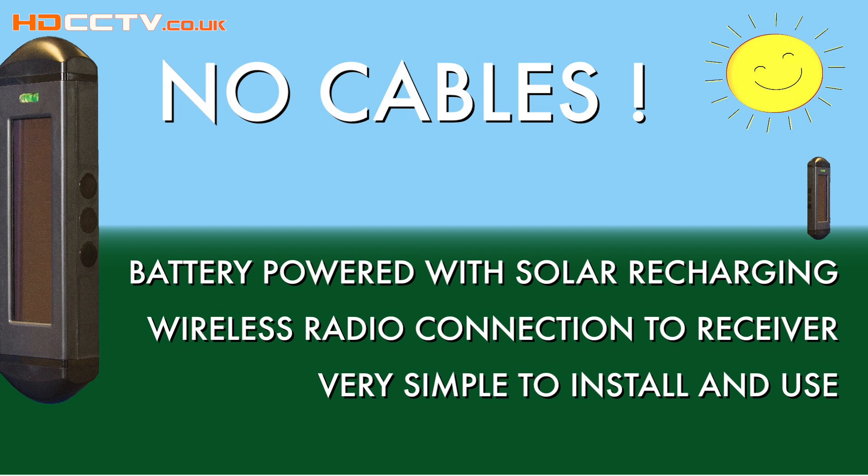Beams have been around for a while, but they always required cabling and power to be run, which increases installation costs and reduces where they can be used. These beams are totally wireless and battery powered, and they have solar panels built in to recharge the batteries — so all of this makes for an easy installation, easy to mount, and easy to use.